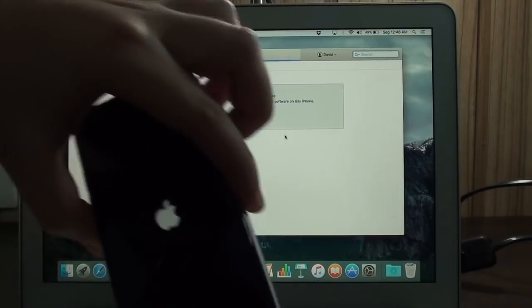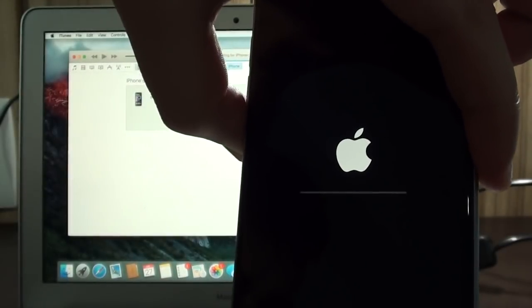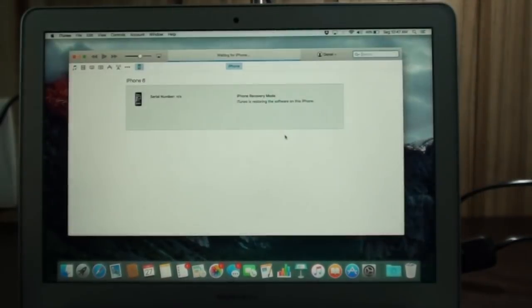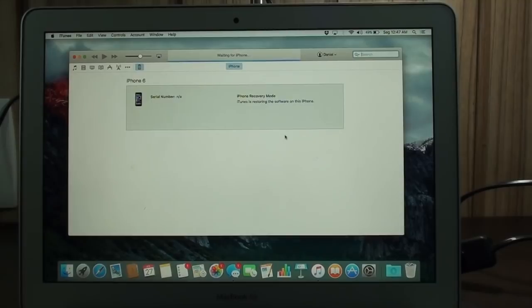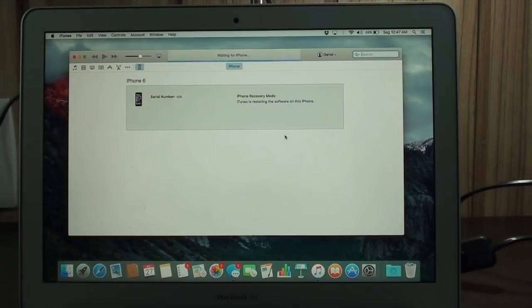Leave your phone plugged in. You're going to see the Apple logo and a status bar showing the restore progress. It will do the entire process on its own. It'll update to the latest official version — right now that's 8.4, but it could be iOS 9, 10, or 11 if you're watching in 2017 or later. Let's wait a couple of minutes.